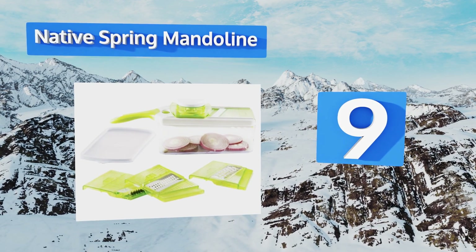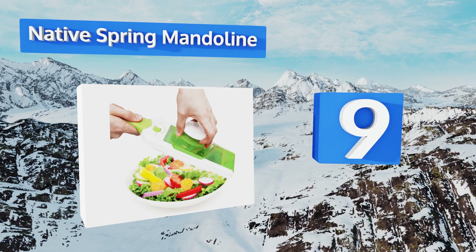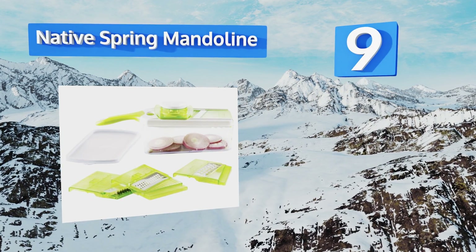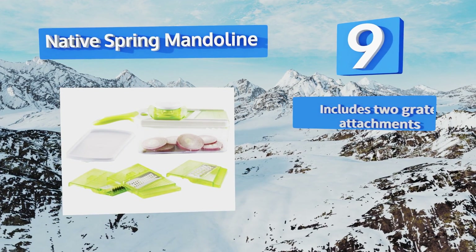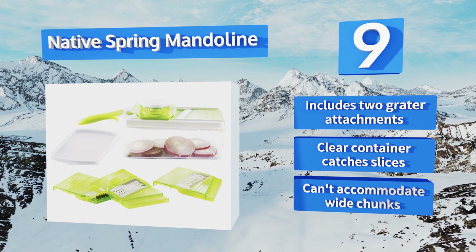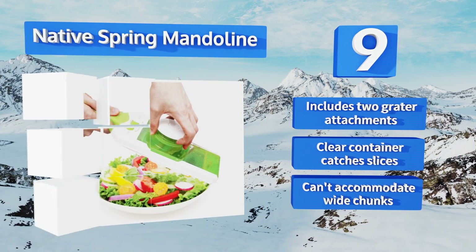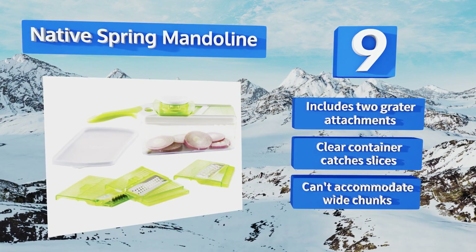At number nine, for large batches, the Native Spring Mandolin is a multifunctional kitchen tool that can produce plenty of even slices with lightning speed. It comes with a finger guard, and any good chef will advise you to use it as its blade is extremely sharp. It includes two grater attachments and a clear container that catches the slices, but it can't accommodate wide chunks.